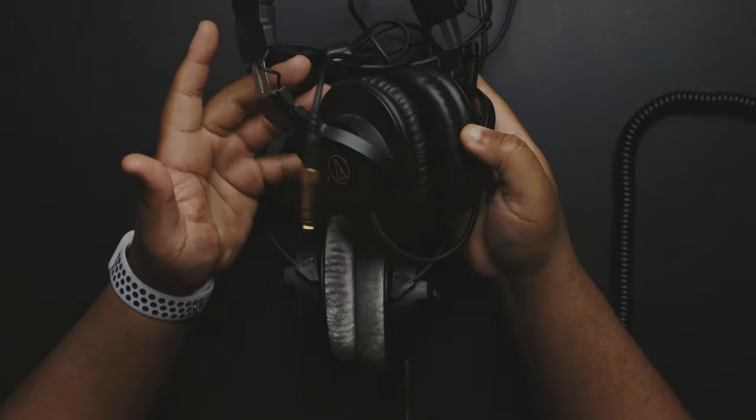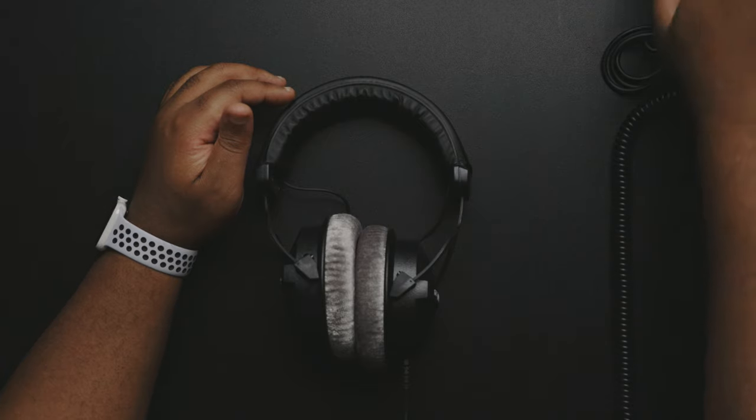You see a lot of people use the Audio Technicas for podcasts, which is still cool. These are the M30s — they're good headphones — but after I tell you more about the DT 770 Pros, you'll see this is a big jump compared to my old headphones.